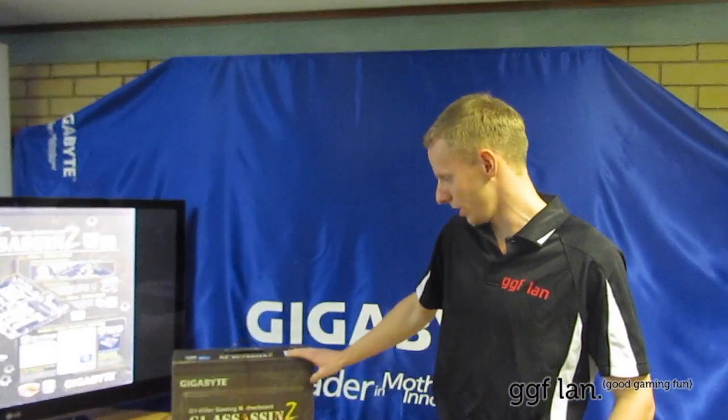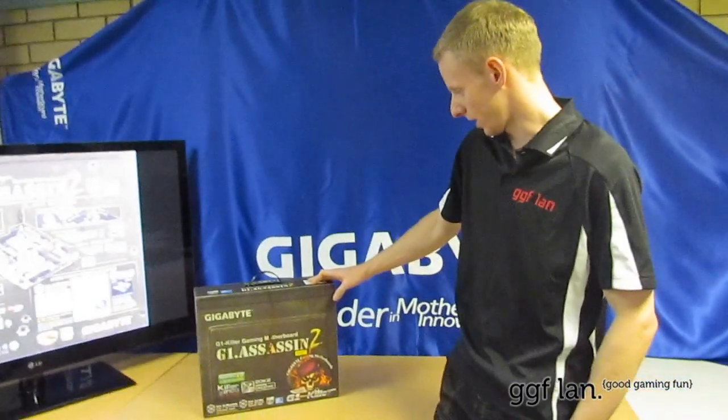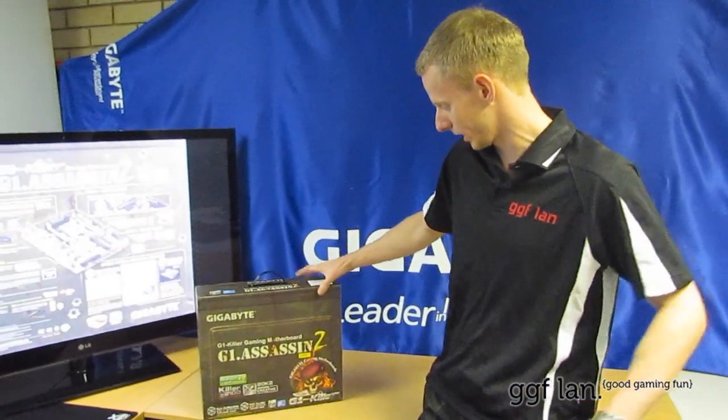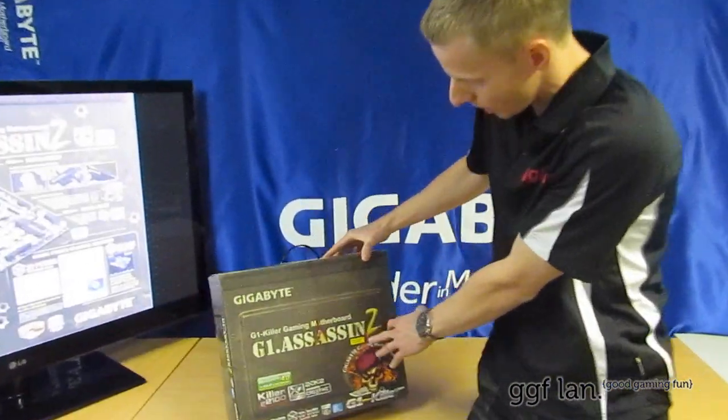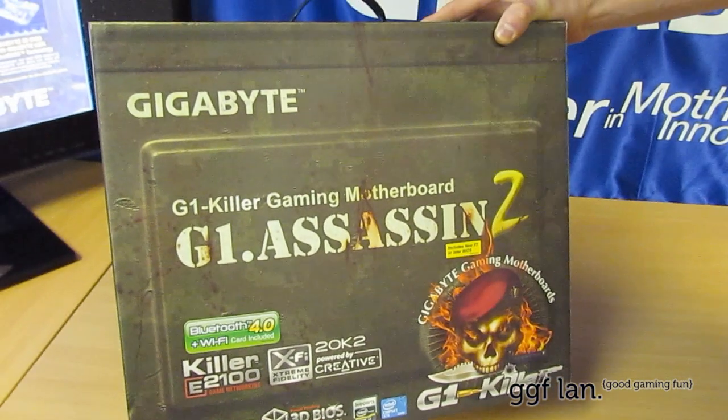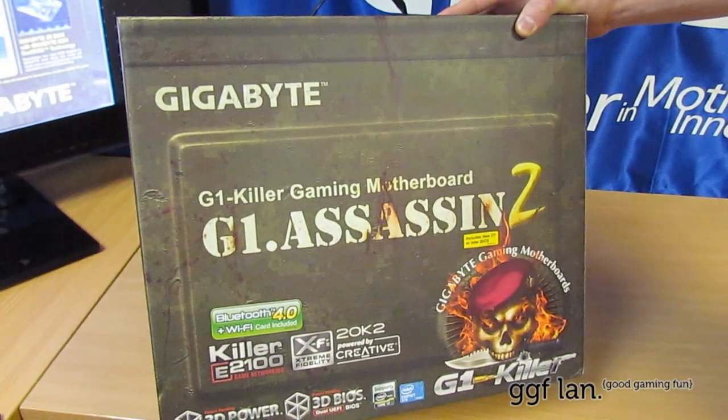Alrighty guys, today I'll start off with the G1 Assassin 2 motherboard. This is fairly new from Gigabyte. It comes with the F7 BIOS already on it, so if you do have a newer Intel chip, you won't have to worry about trying to get that new BIOS on.